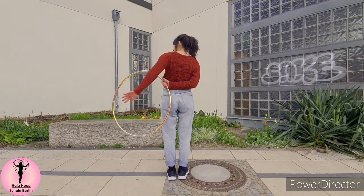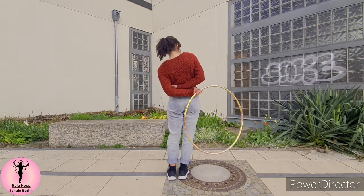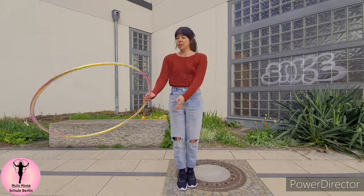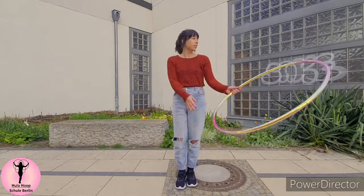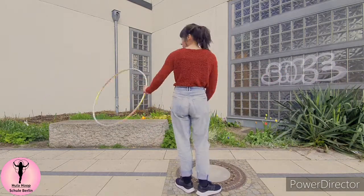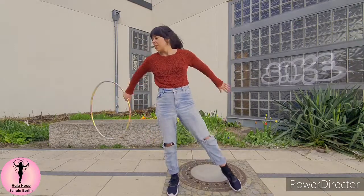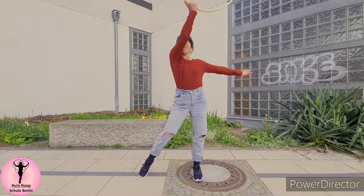You will have to practice this a few times, but don't worry, you will get it. Also, this trick works a little bit easier if you're wearing a crop top. And to get into this trick, you could start with this flourish around the body, and then to get out of it, you just do this nice move.